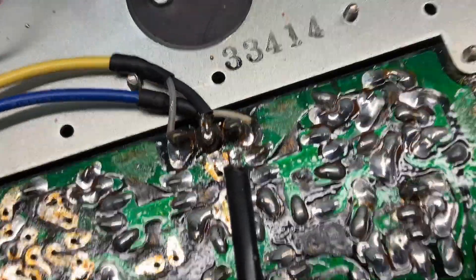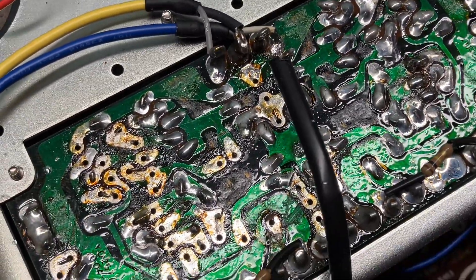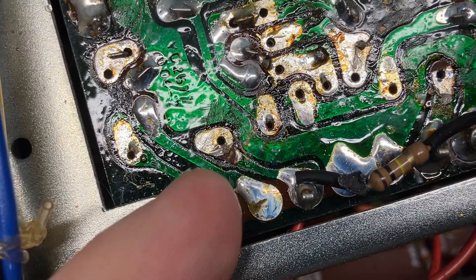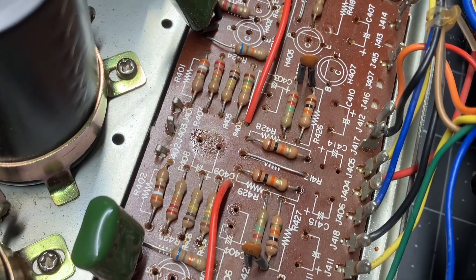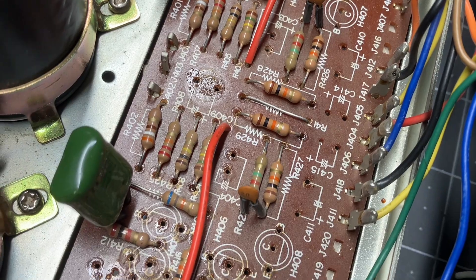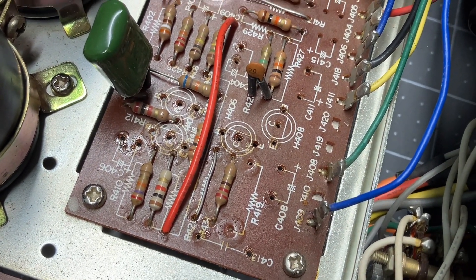I had to detach this ground strap because the negative lead of the main power can was connected to it. Right here I have a damaged trace — I got to do a little repair on that, it's not a big deal. As you can tell I got all the parts removed and now I've got to do a little cleaning, and once I get all this glue off the board we'll start popping our new parts in.